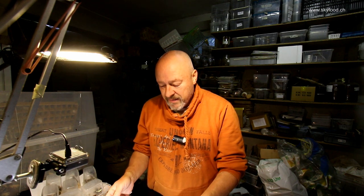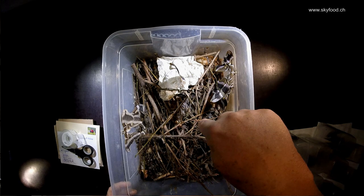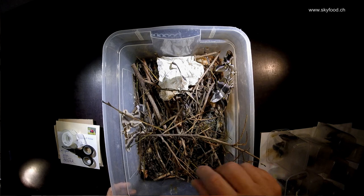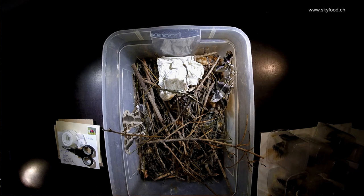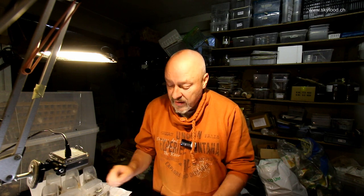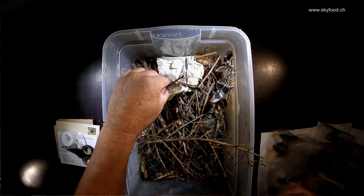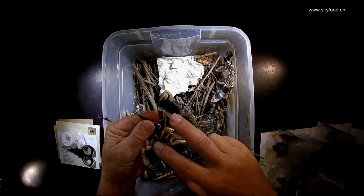Hello there, welcome to the Sky Food channel. Today I show you something about the harvesting of the eggs of Samia ricini. You see them here in a cage where originally the caterpillars also lived. You can see the fecal pellets on the bottom — it dried out completely — and there were some cocoons left in this dirt that managed to survive and come out.